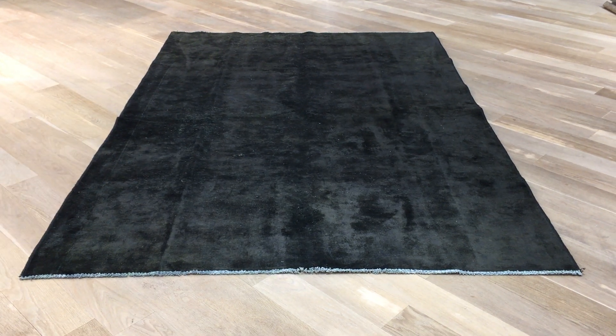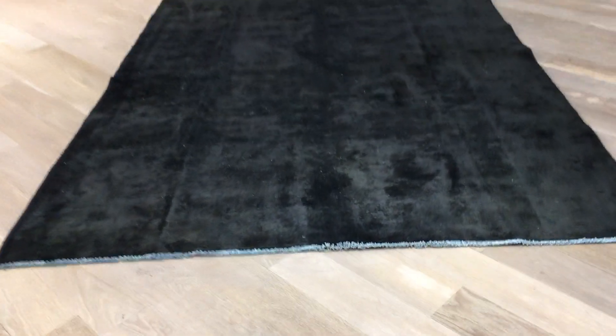This is Vintage Carpet 18566. It's a very beautiful Persian handmade carpet. It's soft to touch.